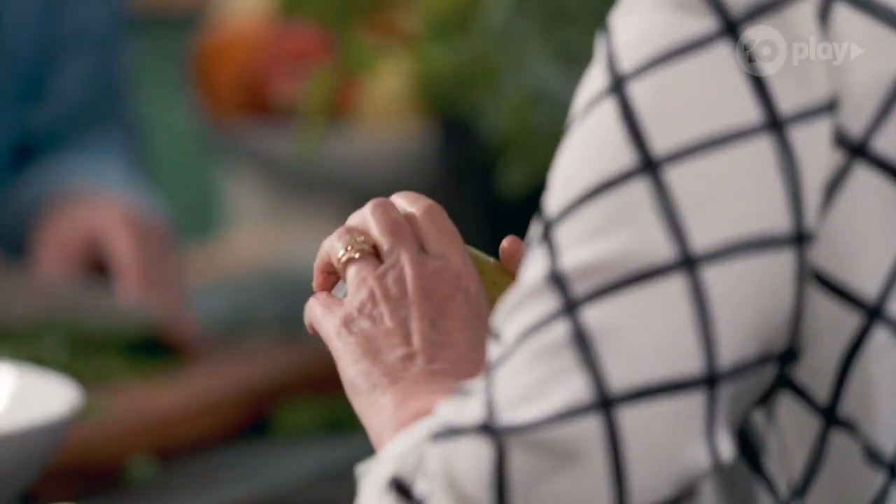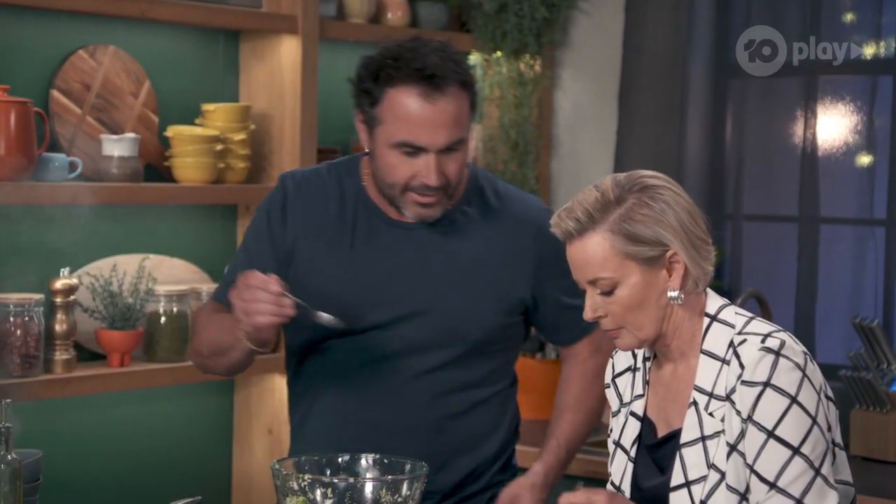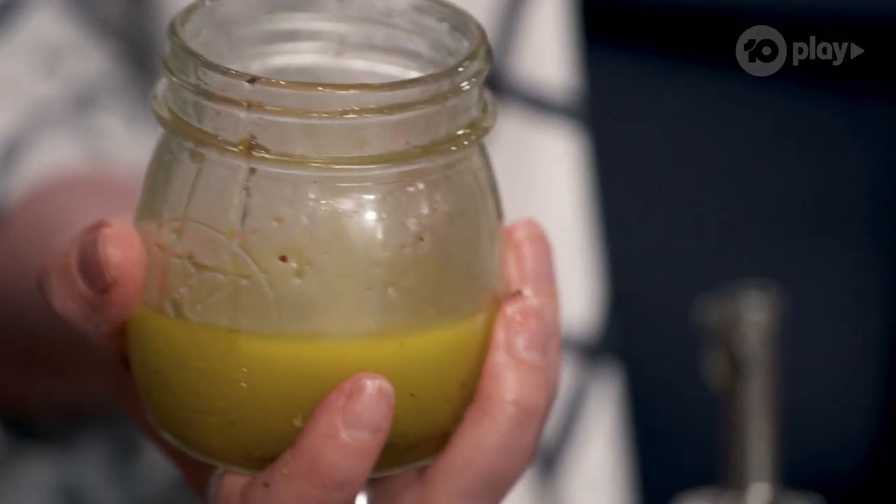Wow, look at that — have a taste of that. That's stunning. Have a taste. Yum. Sharp. Punchy.